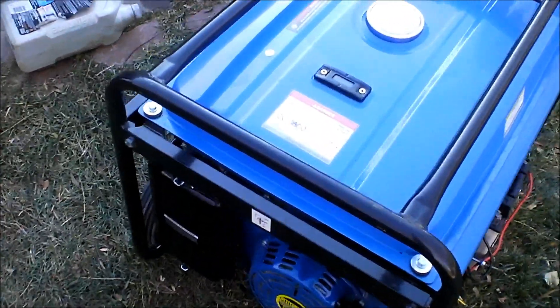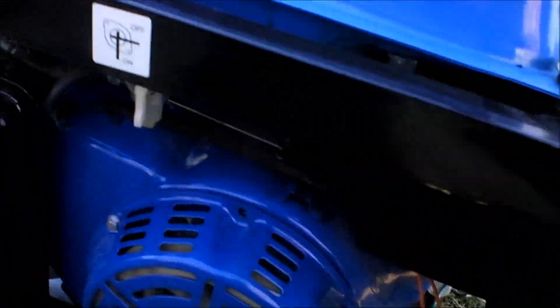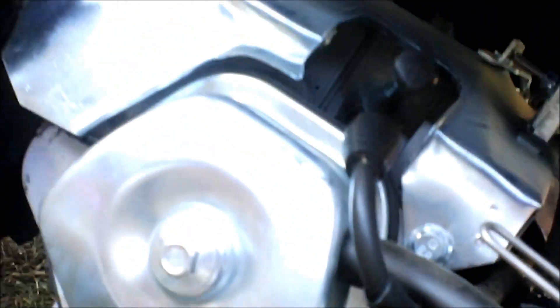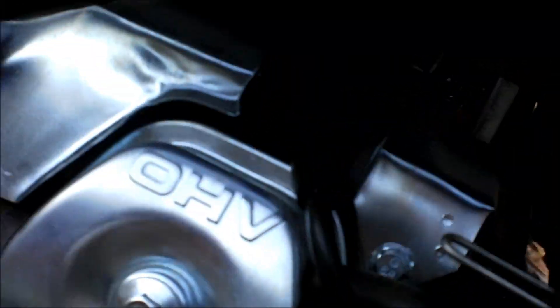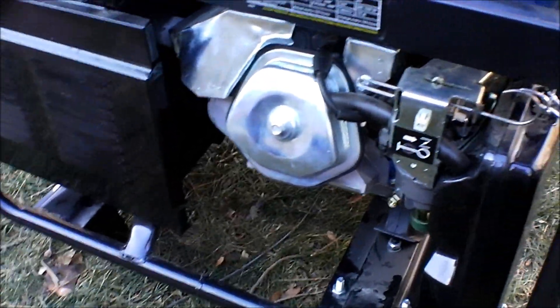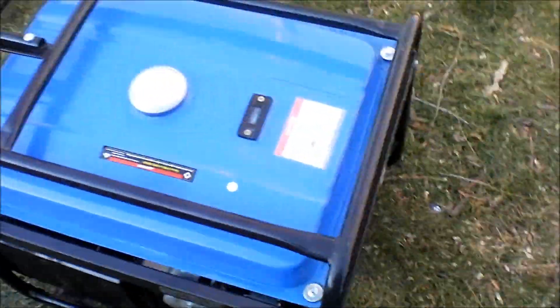It's got a 13 horse Honda clone on it. It's got a backup pull start because it's electric start with a backup pull start. It's got your carburetor right there, which is a good-sized carburetor with anti-diesel in the bottom. Overhead valve. This muffler — I give them props for this — this very model of generator has what looks like a small car muffler in there. That's a good-sized muffler for a generator, so it's going to keep it quiet. I'm very happy about that.